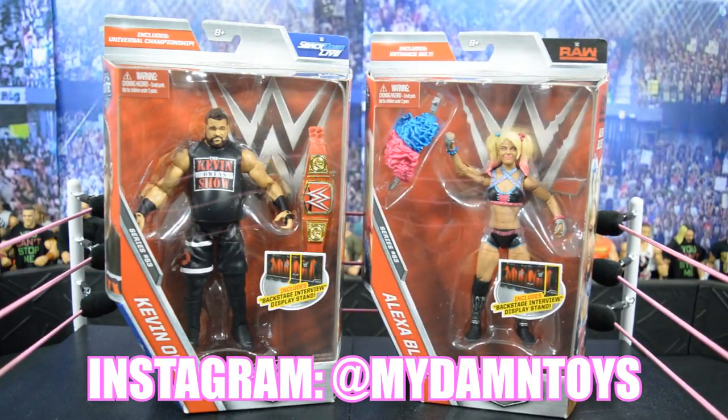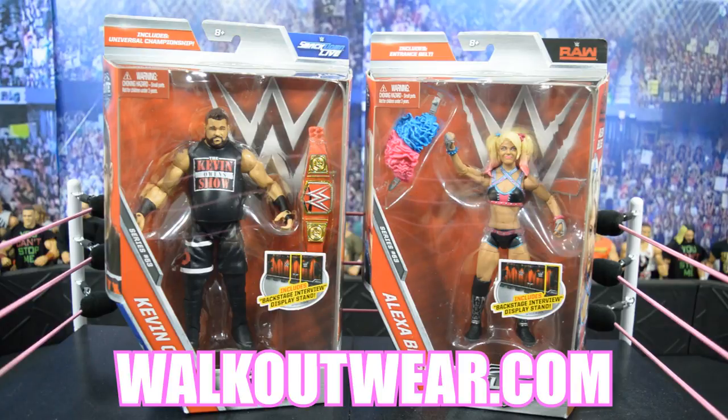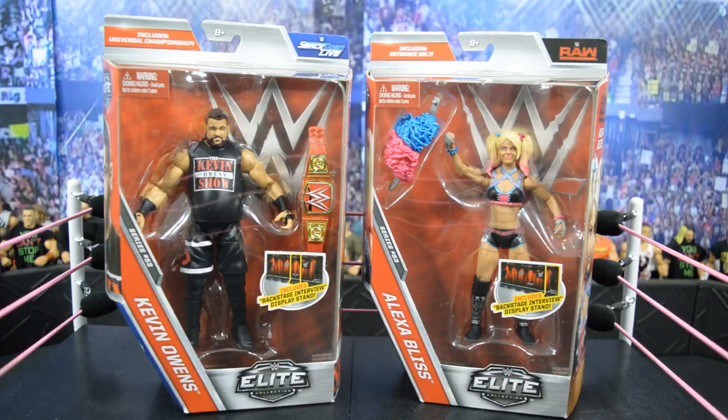If you want to pick up these two figures, you can get them at walkoutwear.com right now for a really good price. Use the promo code MDT and you'll get free U.S. shipping regardless, and they have really low international rates as well. Best prices on the map.